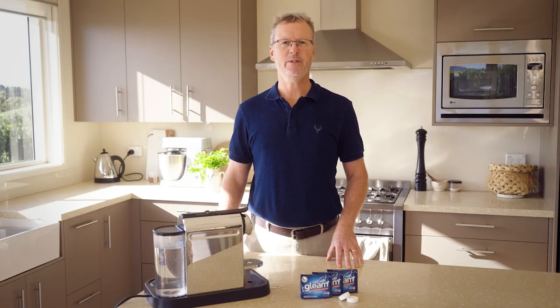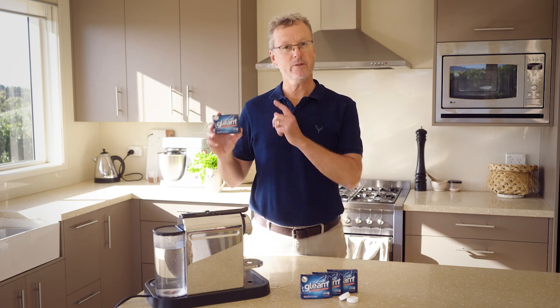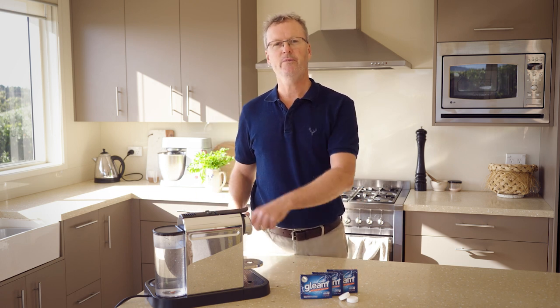G'day, it's Patrick here from Coffee Capsules to You. We're super excited to launch Gleam. It's the new cleaning tablet for your coffee machine.